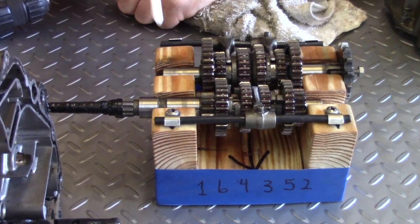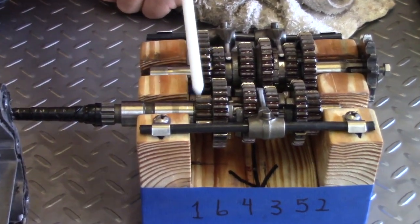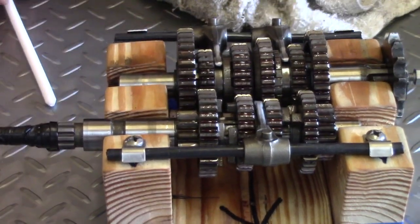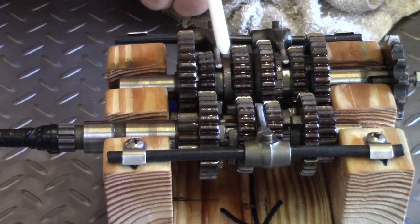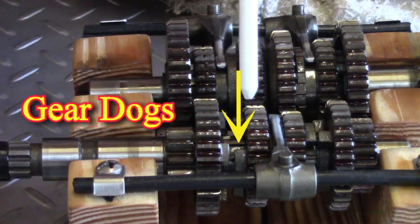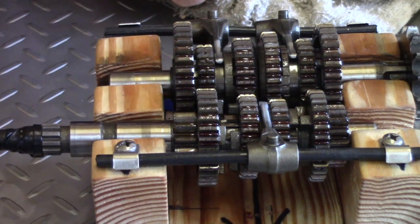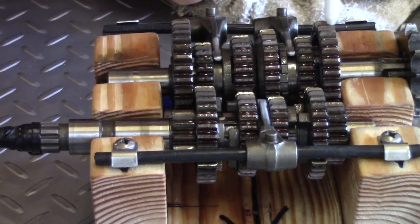This is a constant mesh transmission, and what it means is that the gears are always in mesh. They don't slide in and out like a synchromesh — this is constant. What happens is we use dogs here. These are gear dogs. They slide in and out of accompanying gears to engage the driven shaft to the output shaft.